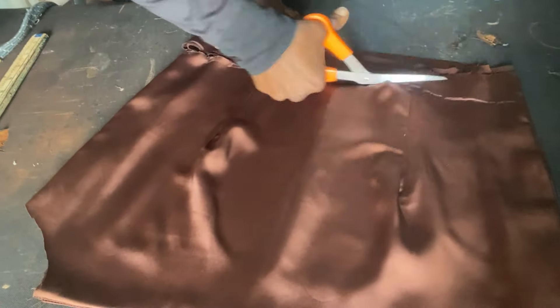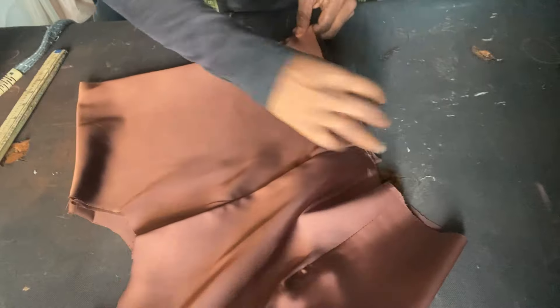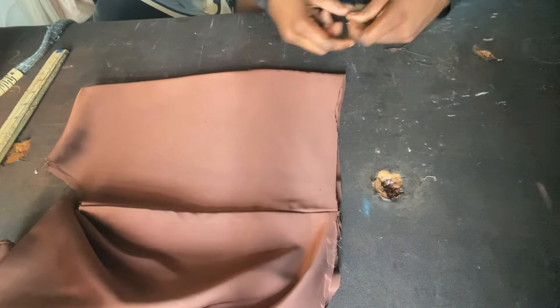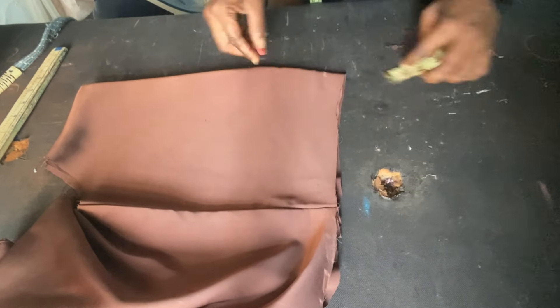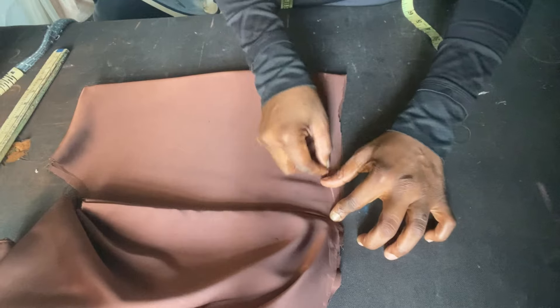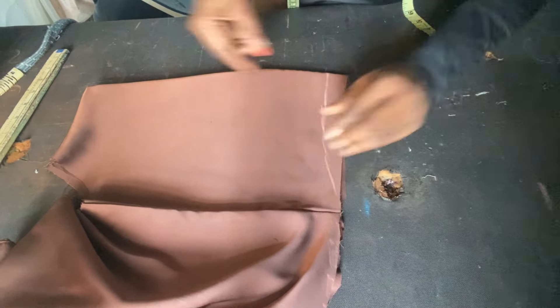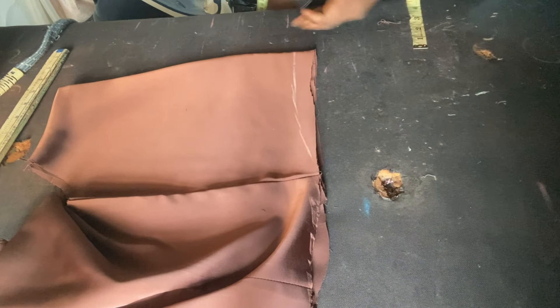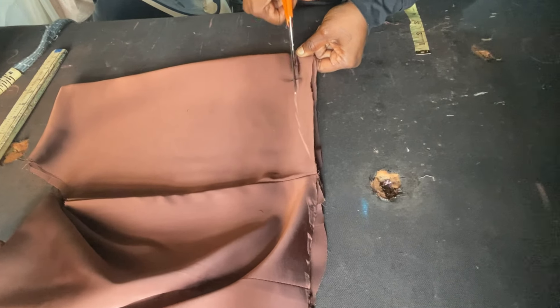Turning to the back: the center back and side back need to coincide. I'm going to come up by one inch, leave about 0.75 at the side, and connect it back to the one inch — you can use an MTM ruler or do it freehand. This helps remove any fold so the back of the clothes is very fitted. Now I'll join this with the skirt part.